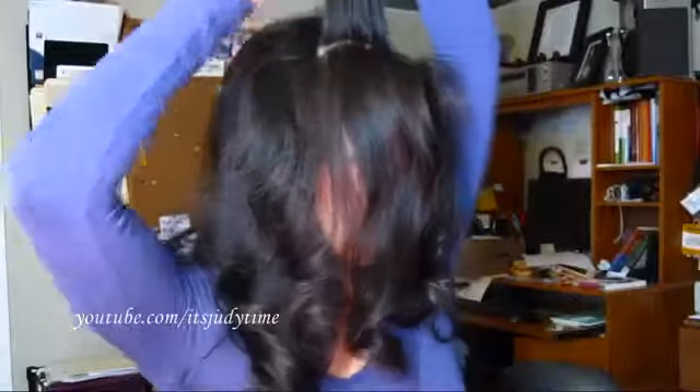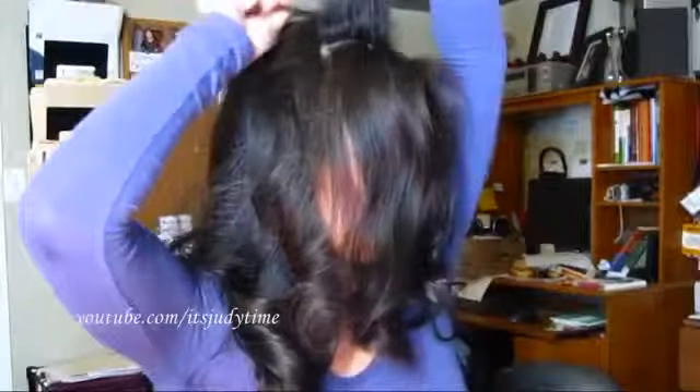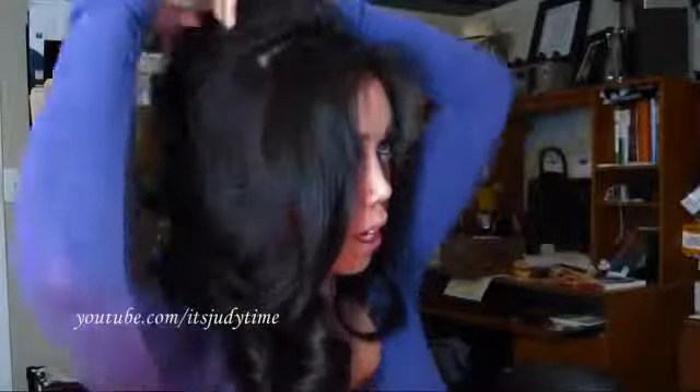I'm going to take a section of hair right here at the top. Take my dry shampoo, spray behind, and then start teasing. Then just go ahead and do another section right behind it — do the exact same thing: spray, then tease. Do a little bit here on the side.